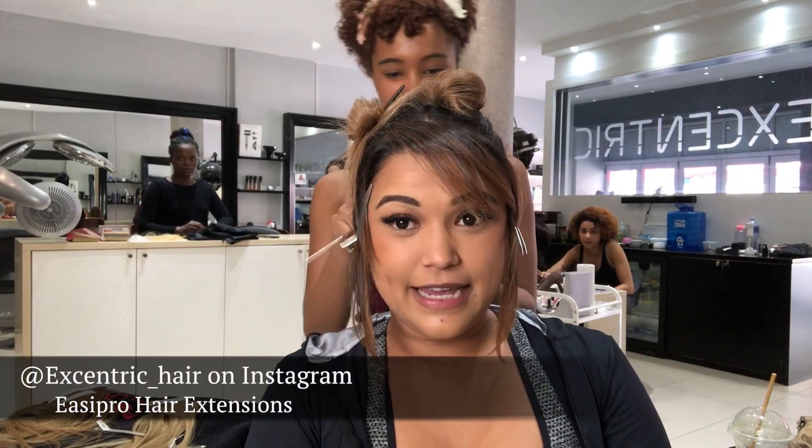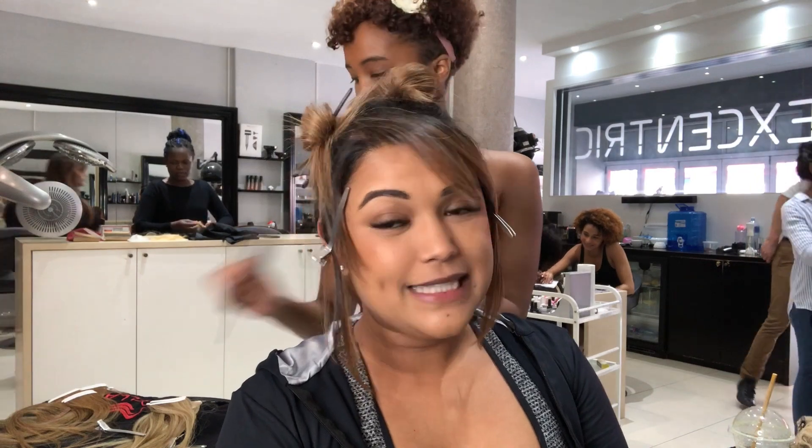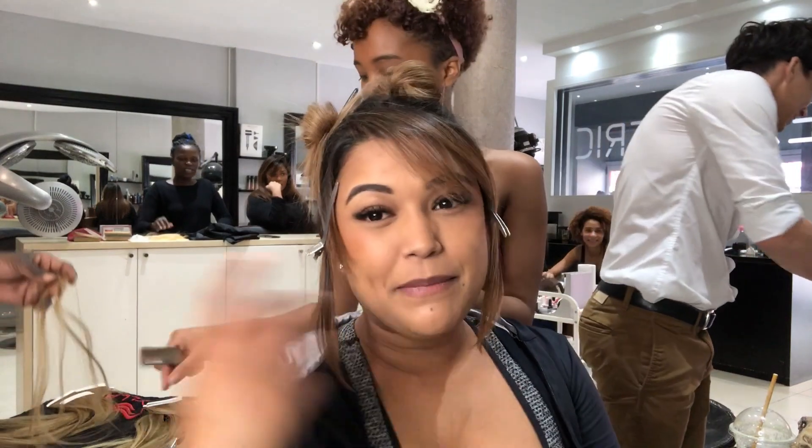Hey guys, so we had the same thing today and we are doing extensions. We're going to be doing EZ Pro extensions. And it's full — so that's Maria, but more fuller.